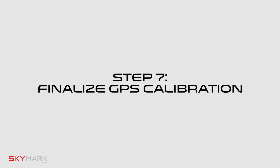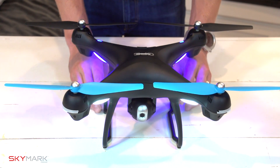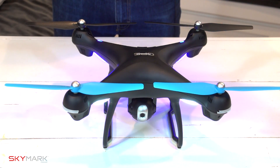Step seven: finalize your GPS calibration. Set the drone back down to a level surface. The lights will return to rapid blinking blue in the back and white in the front. This means the drone is finalizing its GPS calibration.